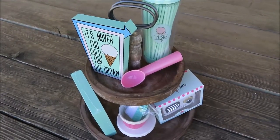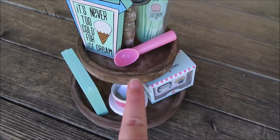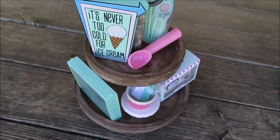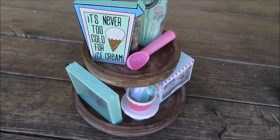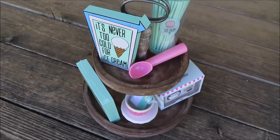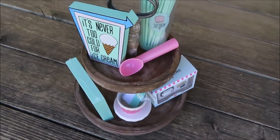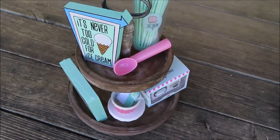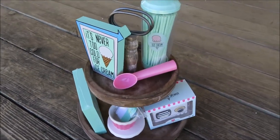I did get my first tiered tray yesterday. I ordered this tray through Amazon and I will leave the link in the description box below so you can go check it out and order one if you've been wanting one. I've been wanting one for a while because I see all of these Instagram posts with their tiered trays decorated for different holidays and stuff like that. So I'm going to do a real quick decorate-with-me on this tiered tray with all of the ice cream dollar spot stuff that I got.